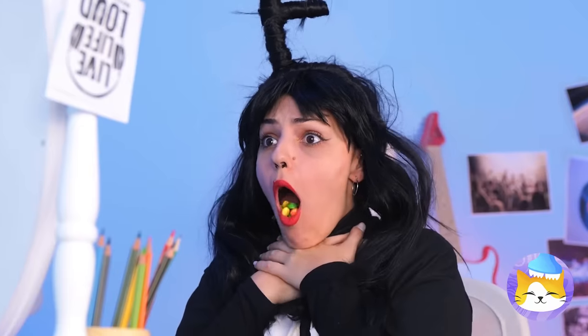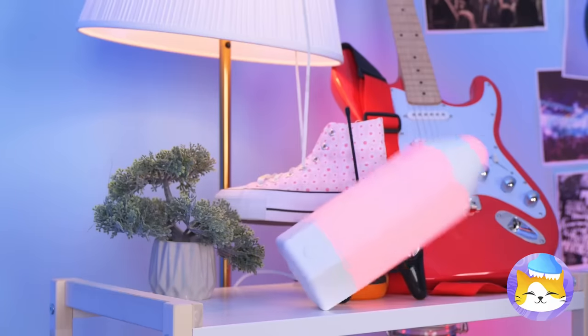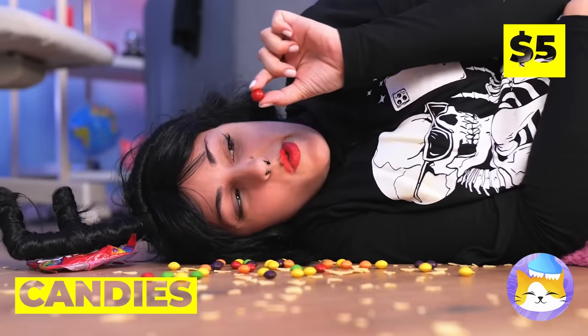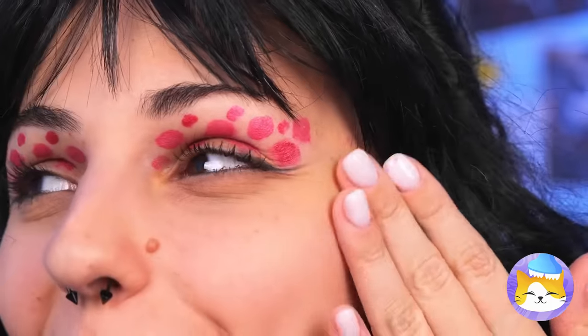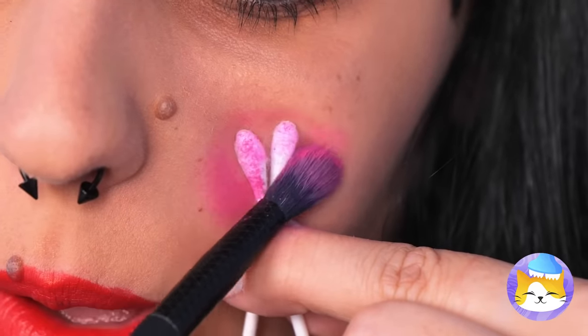I think we've earned ourselves a snack break. Not too fast — remember to chew. It's okay, she knows the self-heimlich. Uh-oh, this candy's gone renegade! Someone stop that crazy thing. Oops. Maybe we can put this candy to better use — like makeup. It's a pretty color and it smells great. Now let's clean out those ears.